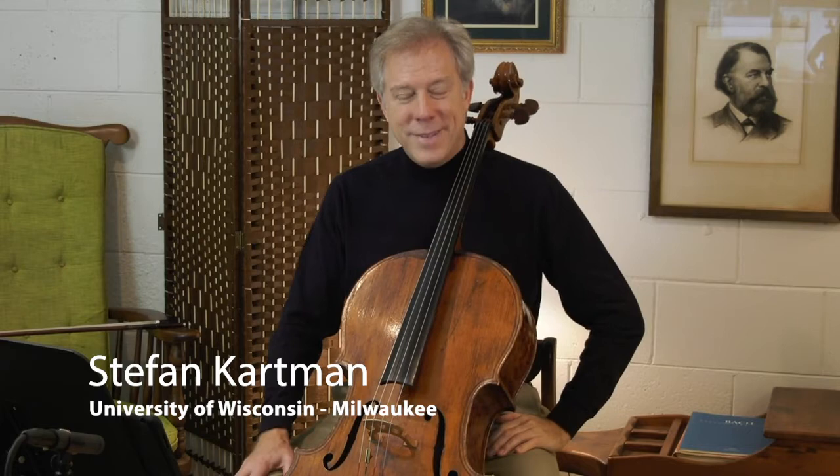Hello, my name is Stefan Karpman. Welcome to my studio. Today I'd like to begin a series of video tutorials on how to prepare and perform chamber music remotely.